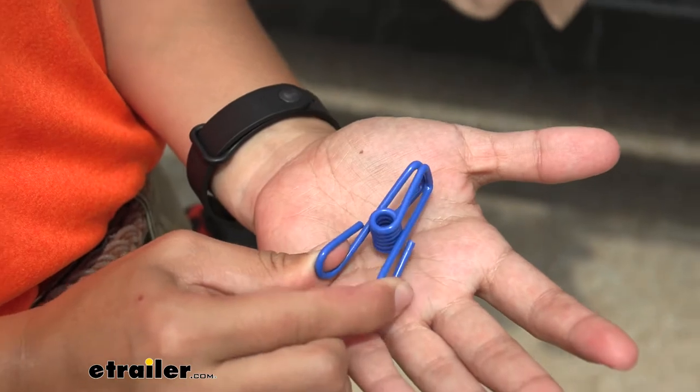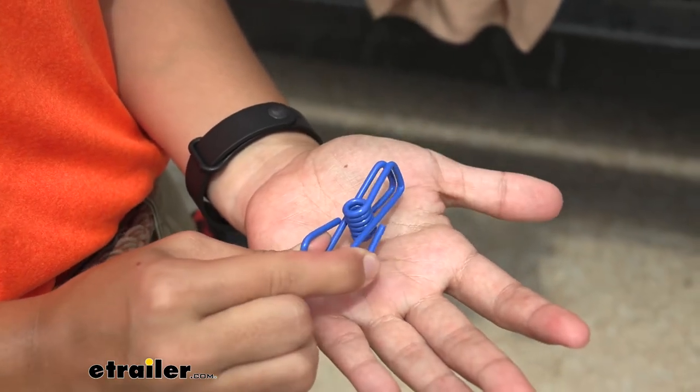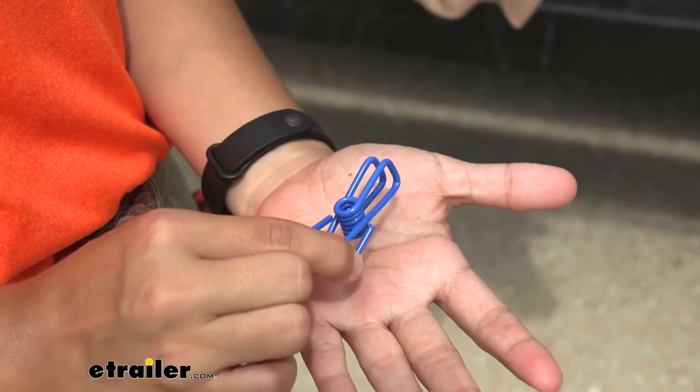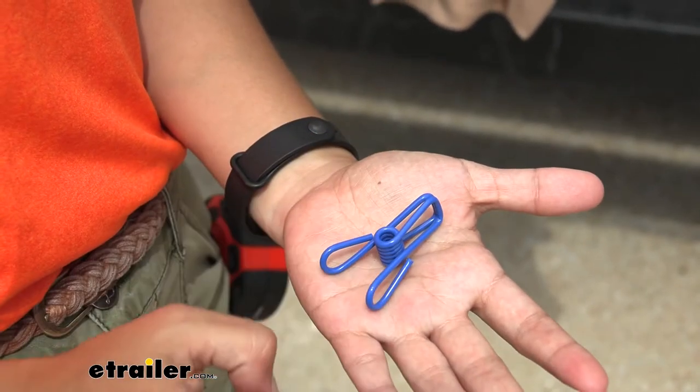They're relatively easy to open up — not much strength is needed to open up that lever, and they do snap shut quite easily as well. So it's nice to know that they will stay on your clothes.